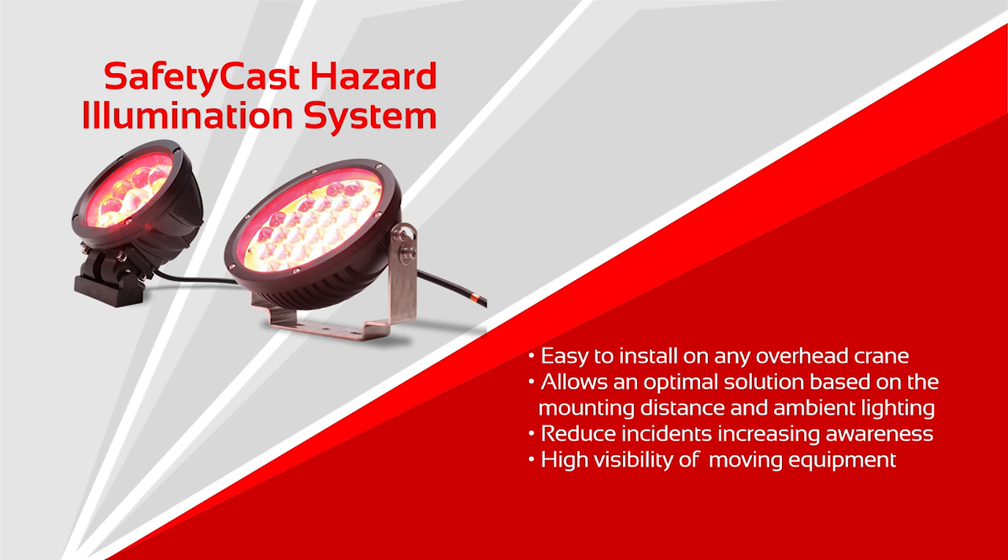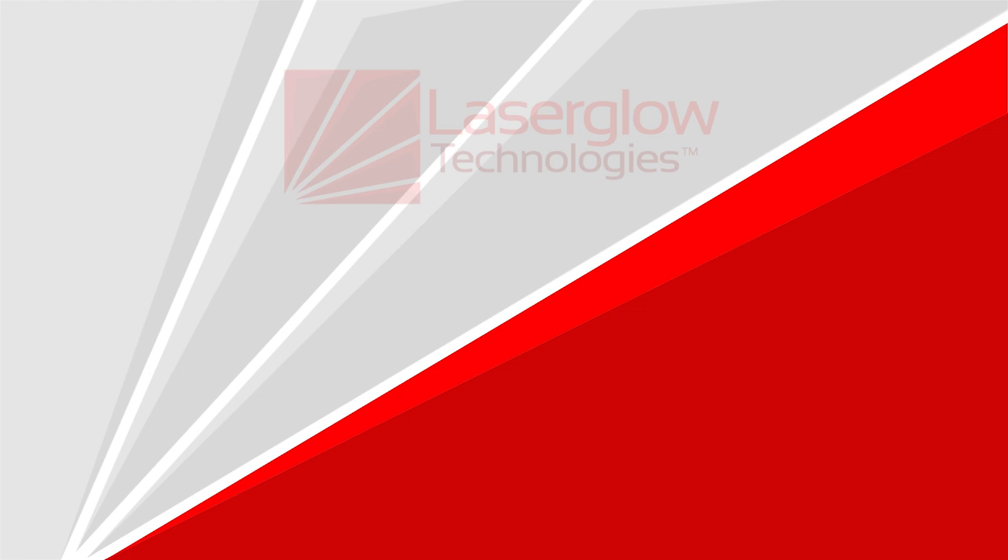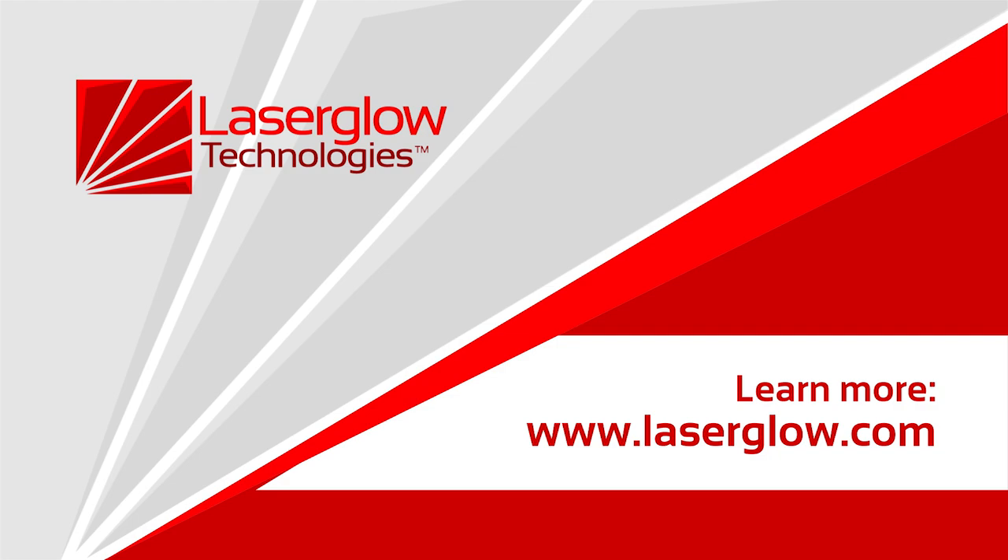The system warns pedestrians from walking under a suspended or overhead load. Learn more about our overhead crane projection solutions at laserglow.com or email sales@laserglow.com.